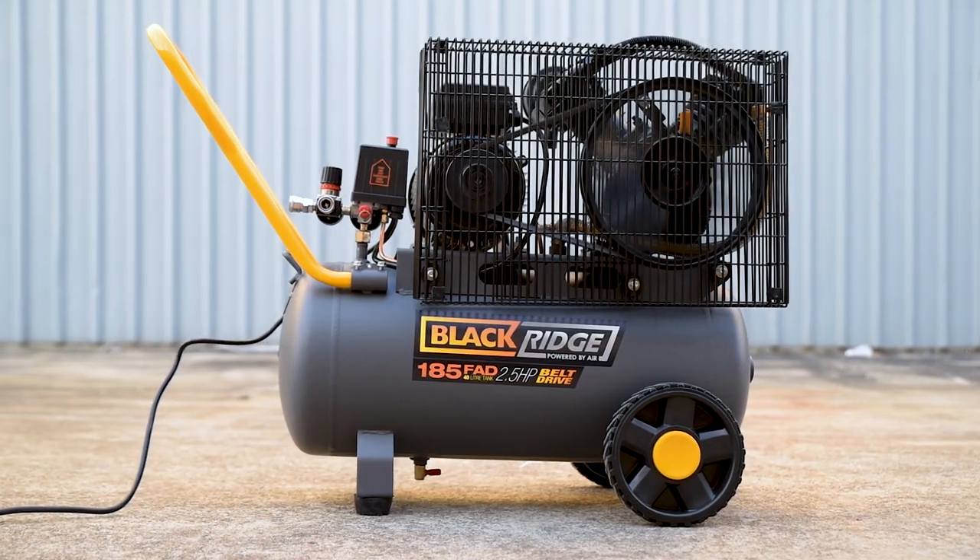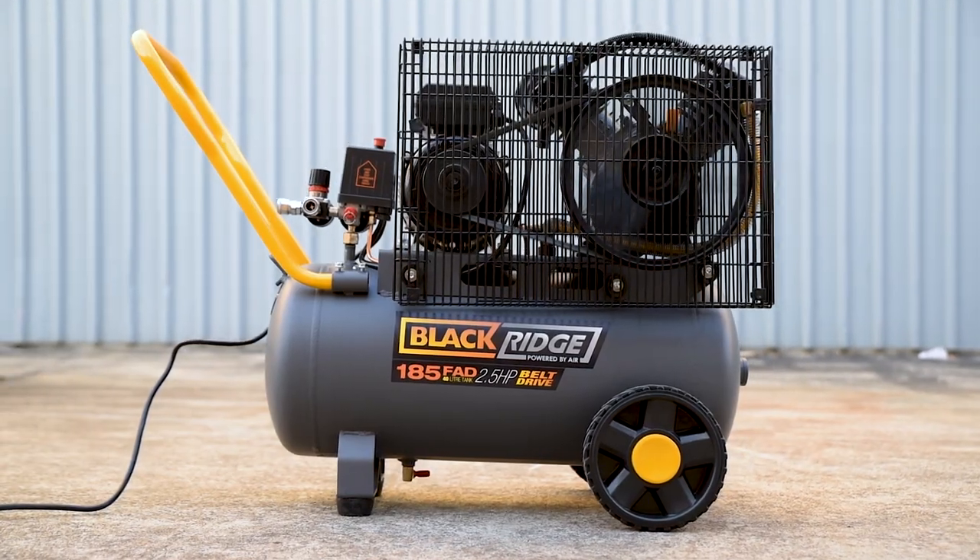Pick up a Blackridge belt drive air compressor today and know that whatever the job, there's compressed air on hand.